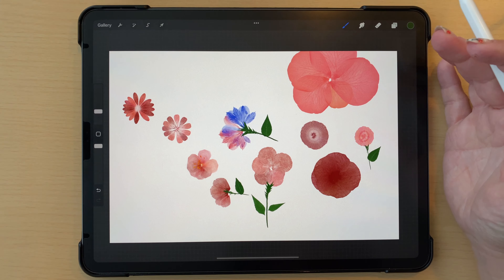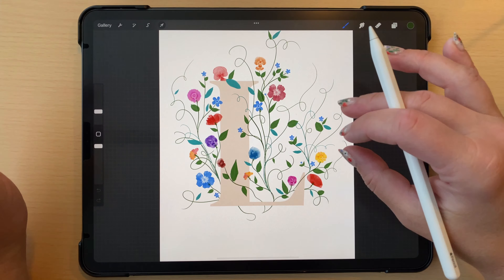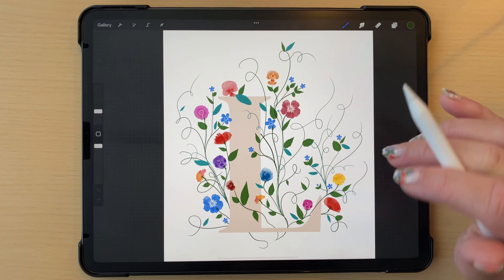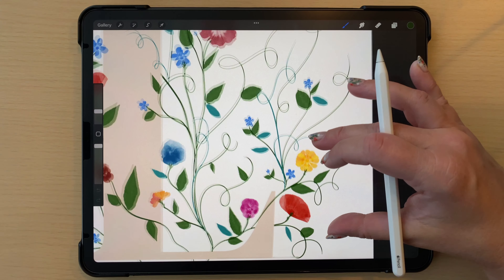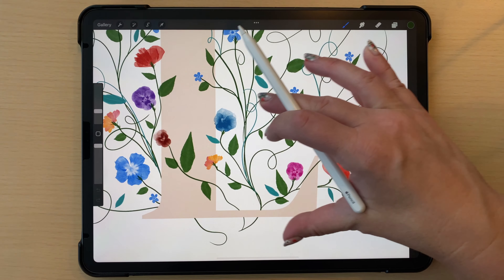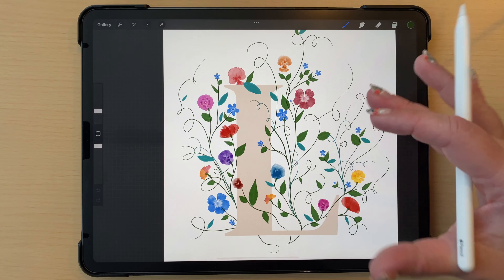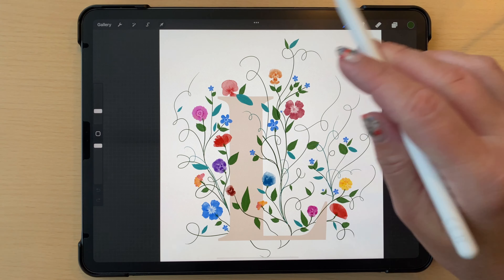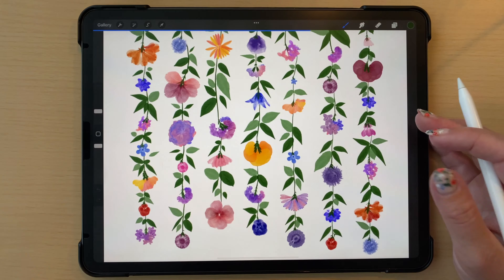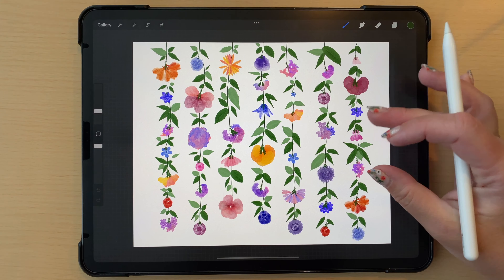Let me show you something I made a few days ago with this concept - I decorated this letter L. I'm turning that into a tutorial soon. You can see I've used stamps - this is a stamp, this is a stamp, this one is dynamic, those are stamps, this one is dynamic. We have a couple different kinds of flowers, a couple of colors of leaves and stems, building it out like that. Here's another piece made with mostly dynamic brushes but some stamps, and I'll be making a tutorial on that one too.